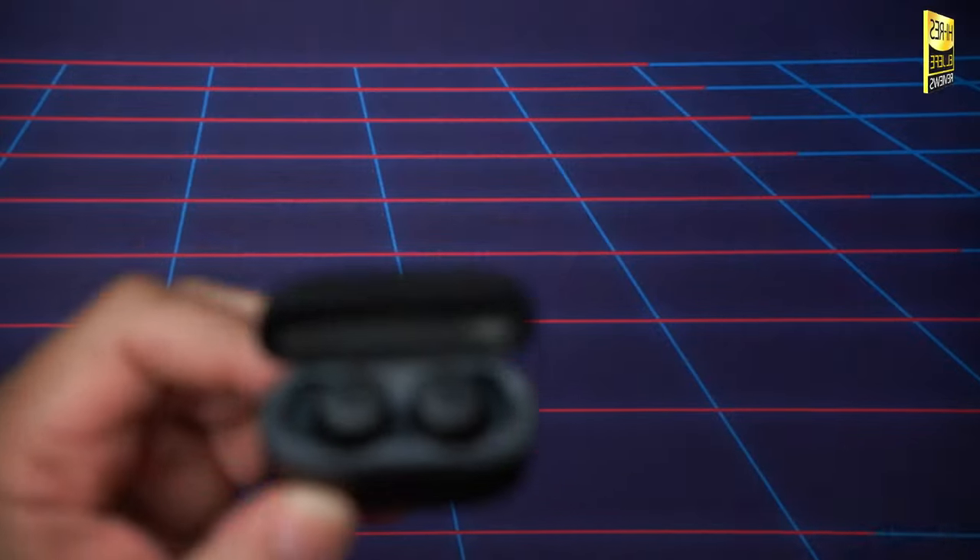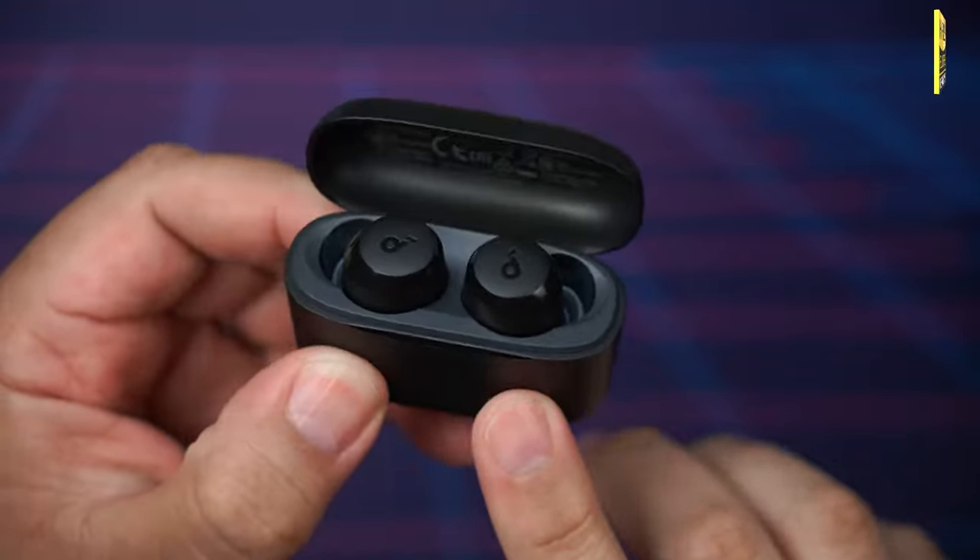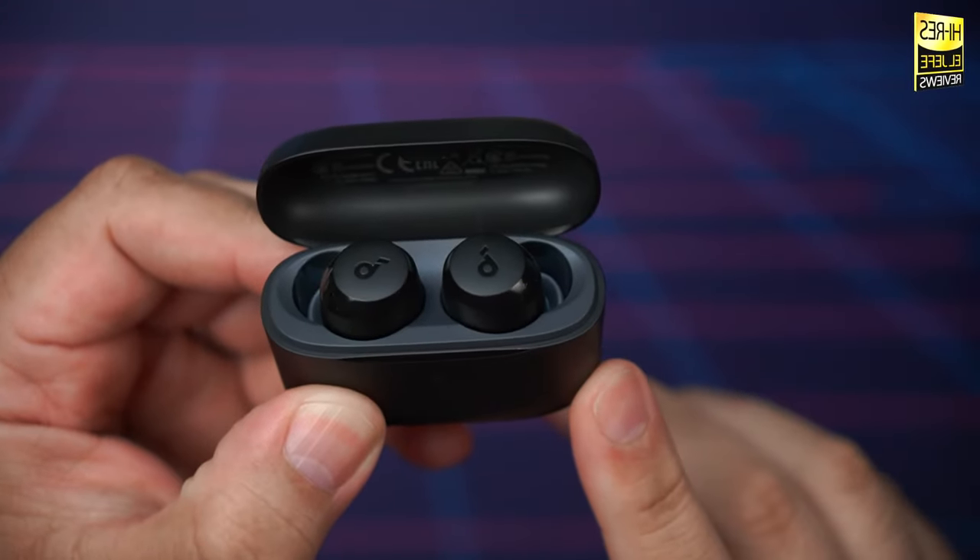This is a feature I love to see at such a low price point — I really wasn't expecting it. So if you need a low-price set of gaming earbuds for mobile gaming, the Soundcore A20i are a solid choice.